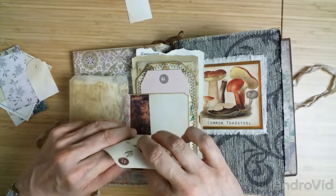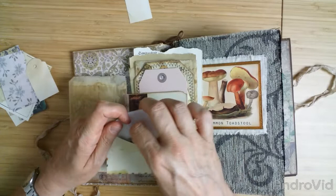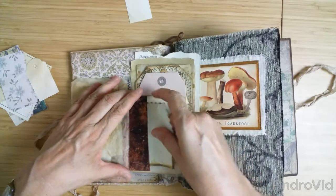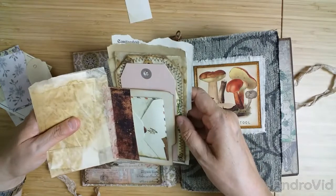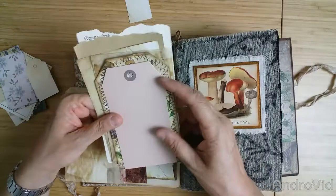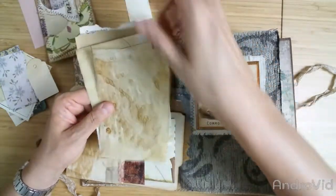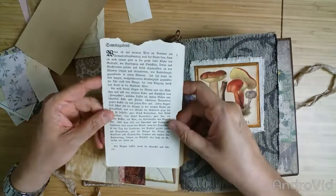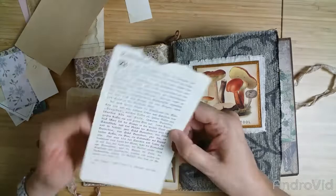And a little envelope with flower stickers or plant stickers. These are the stamps and here, for example, this sticker. In the back there is a big pocket for all the bigger ephemera like this blank tag, this scrap tag, another glassine bag, some ledger, craft paper.